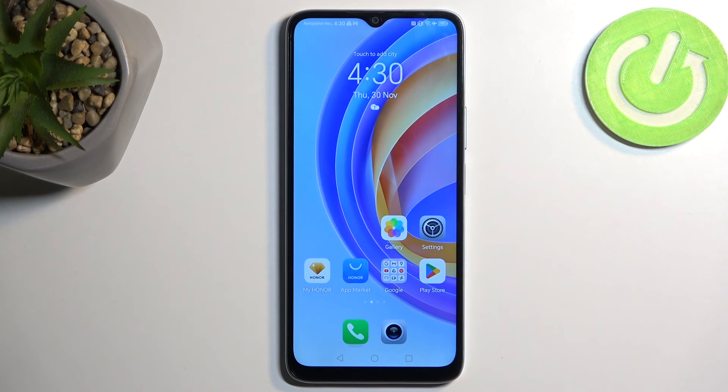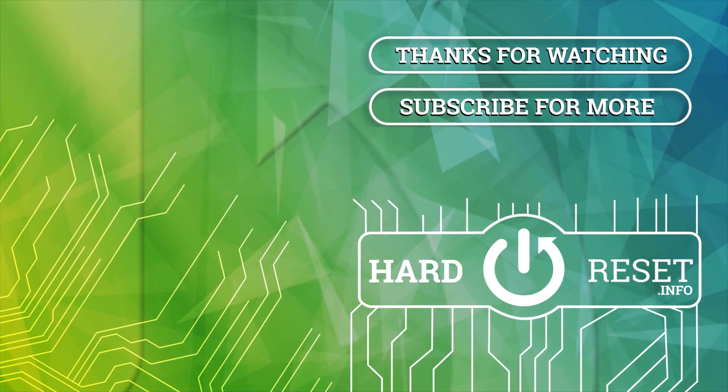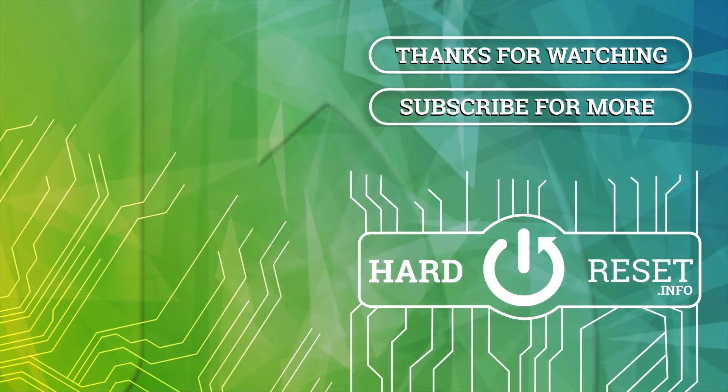So anyway, with that being said, hopefully you found this video helpful. And if you did, don't forget to hit like, subscribe, and thanks for watching. Bye.